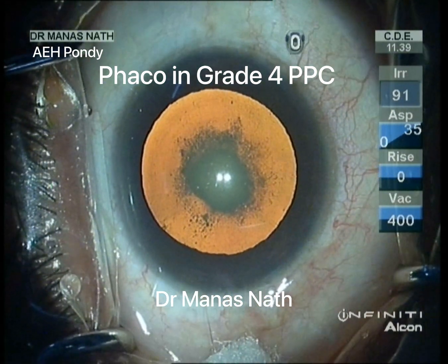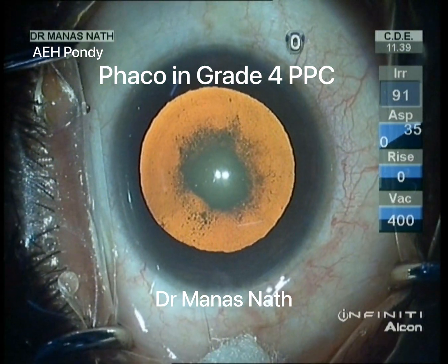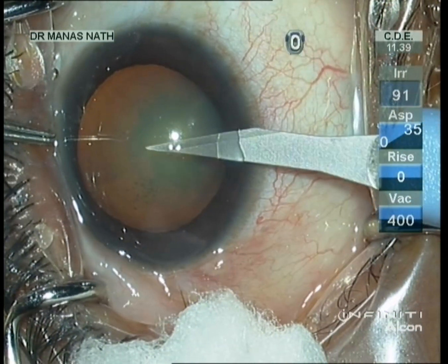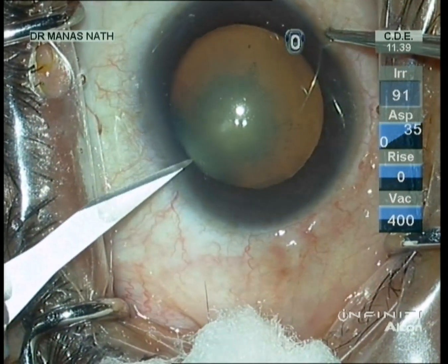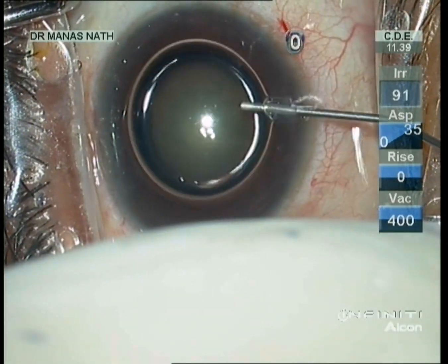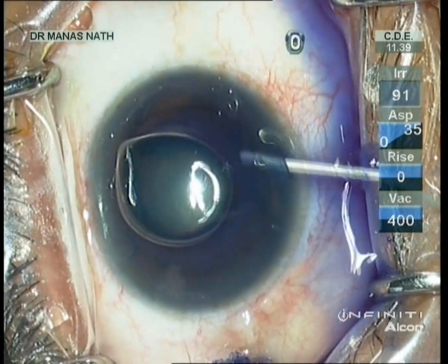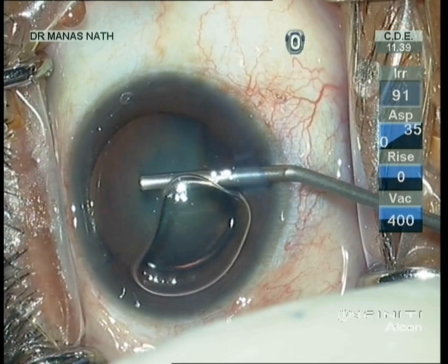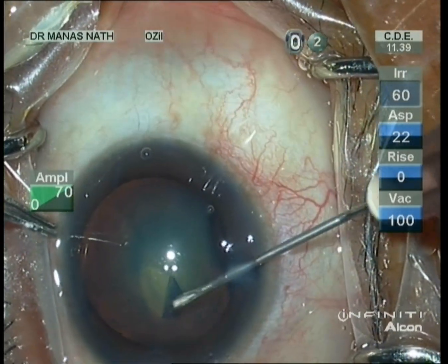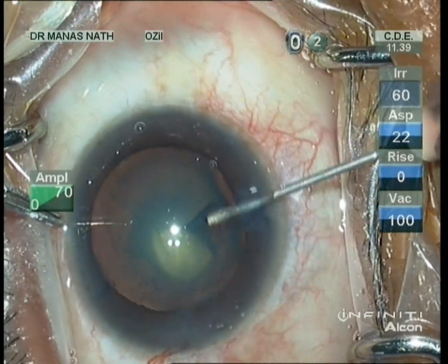This is the case of a phaco in a grade 4 post-polar cataract. According to Daljit Singh classification, grade 4 PPC is when the PPC is associated with nuclear sclerosis. Here you can see the nuclear sclerosis is almost grade 3. Now I am initiating the capsulorhexis.